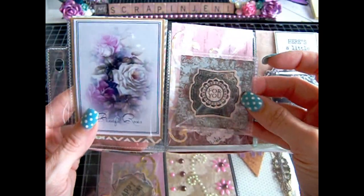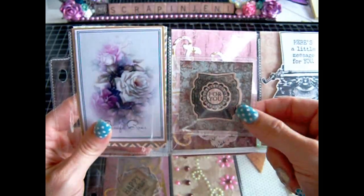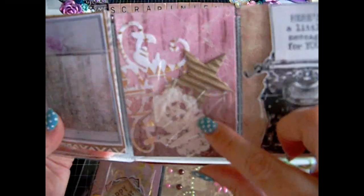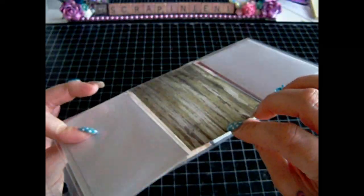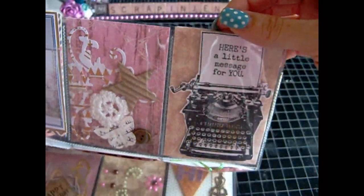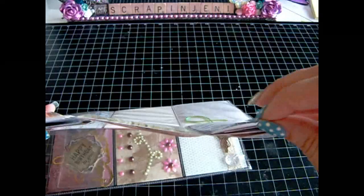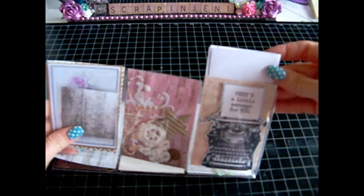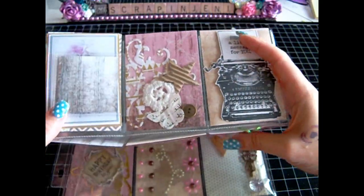And then here I have like a little flap. These are Close to My Heart's foot flaps. So I have a little image in here just for you, and then I have some doodads and stuff in here for them to have. Over here is just an image that I fussy cut out — it's one of our stamps for the Stamp of the Month from Close to My Heart. And back here is just a note about myself, plus one of my business cards from Close to My Heart.